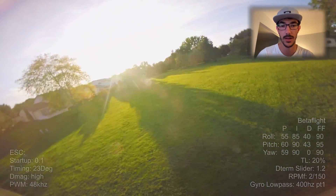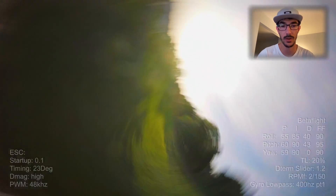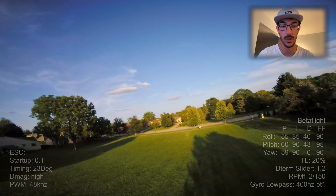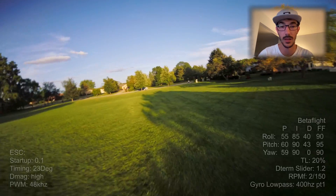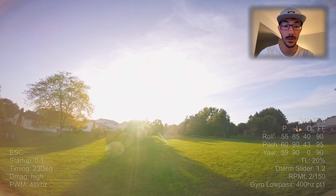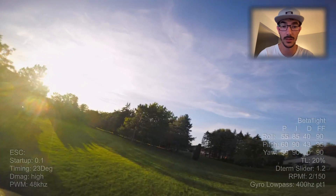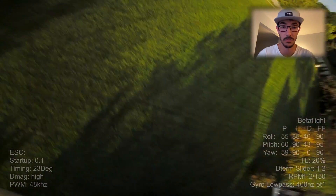So I ended up trying more conventional ESC settings of a ramp up power of 0.1 and 23 degrees of timing. And that made the world's difference. It runs super, super smooth. I was able to push the Ds a little over 40. I haven't tried going any higher yet. The tune's definitely still not perfect, but the quad is flying just generally great.